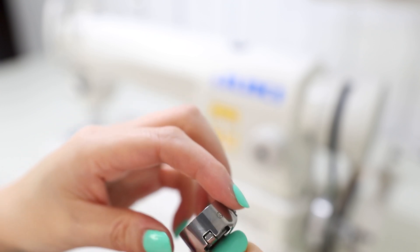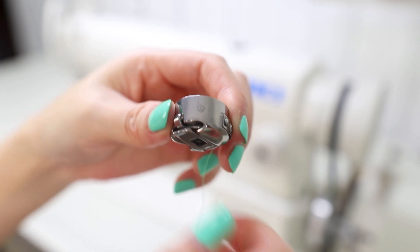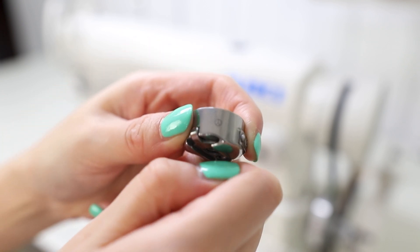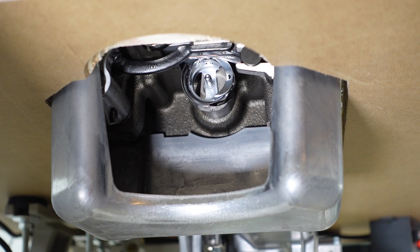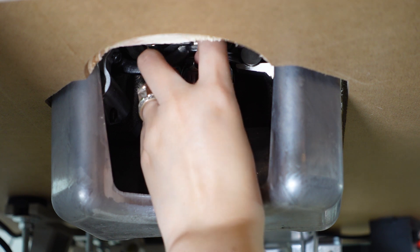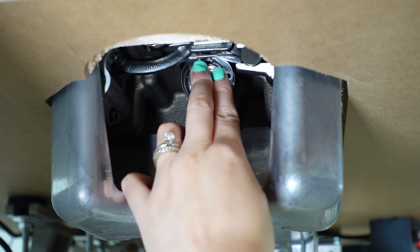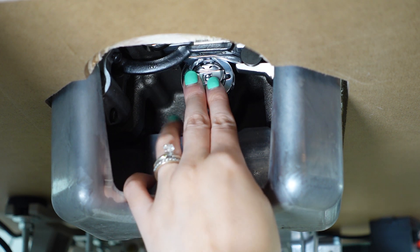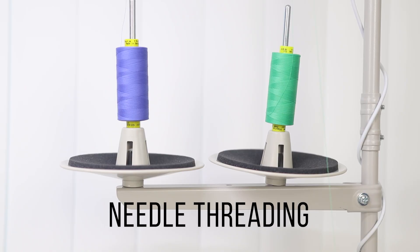With the lever on the front pulled out, the bobbin won't come out — so carry it around with the lever out if you don't want the bobbin to fall out. When the lever is in, the bobbin comes out easily. Now we'll load the bobbin case into the sewing machine — this is a side-loading bobbin. Put it up in here with the little lever in a more horizontal direction. Push it in and you should hear a click when it's in securely.